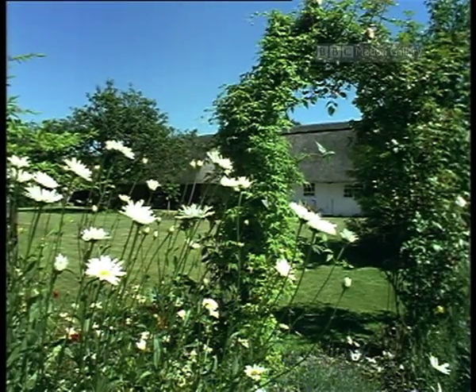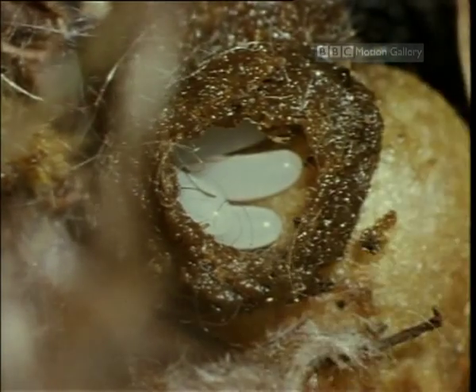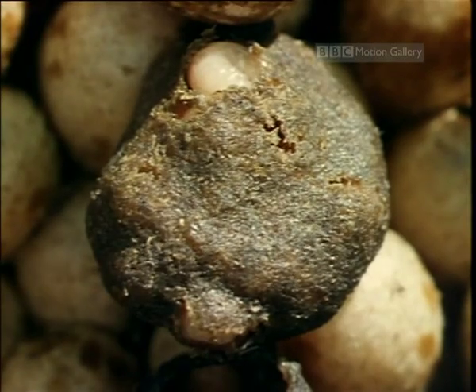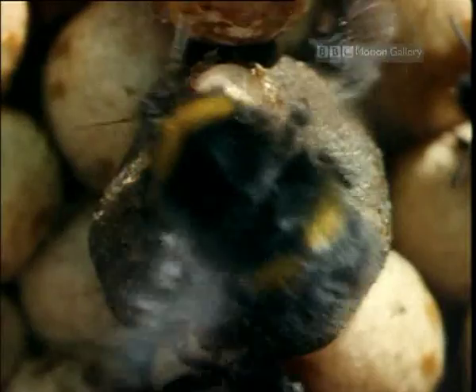It's now high summer and all change in the bumblebee nest. This is what's called the switch point. The queen begins to lay unfertilised eggs which will go on to become males. Any larvae from the remaining fertilised eggs under five days old will now turn into new queens.